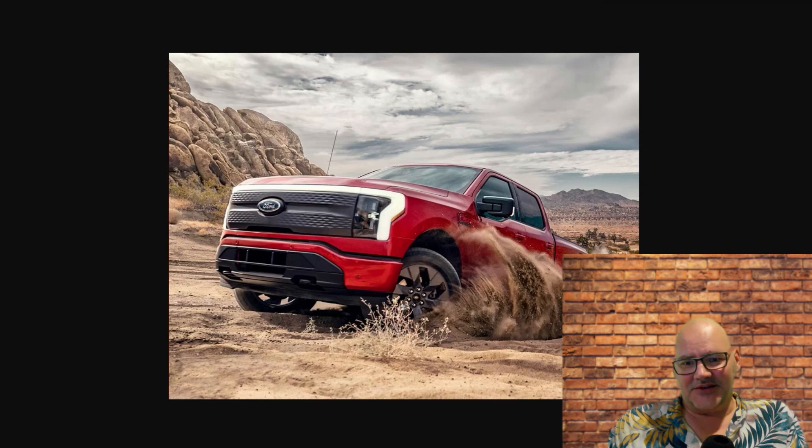This truck is not designed for off-roading, even though the sales pitch includes four-wheel drive off-roading. This truck weighs way too much. When you're going off-roading, weight, tire size, and ground clearance are your main factors — and you can't do anything about the weight on this truck. It's not designed for off-roading, even though that's part of the marketing. It's wrong.